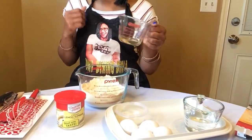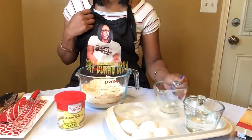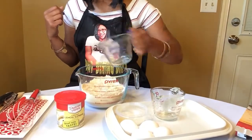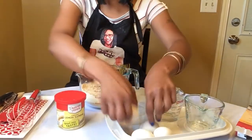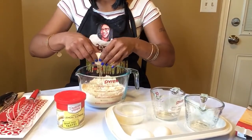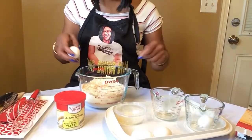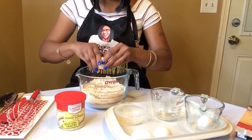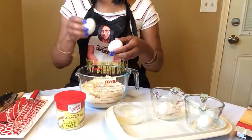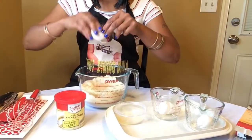One third cup of vegetable oil, one cup of water, and four eggs. Bingo — no shells! I did that, no shells!